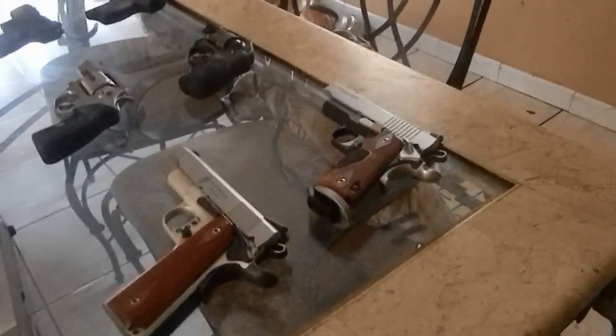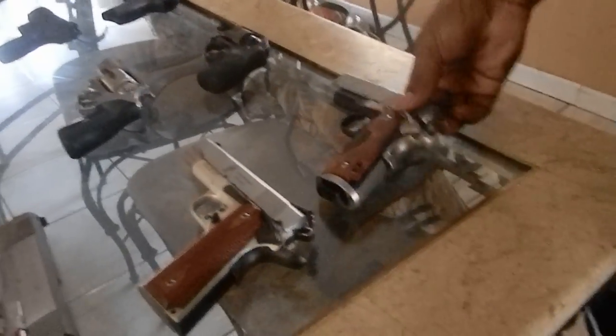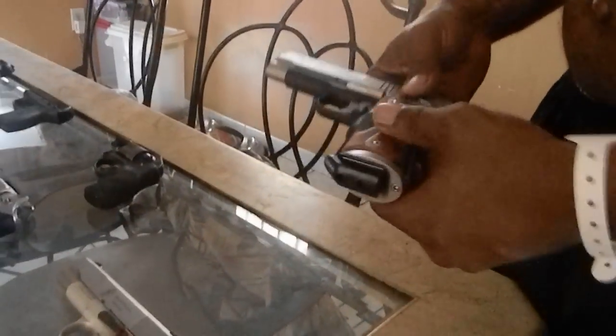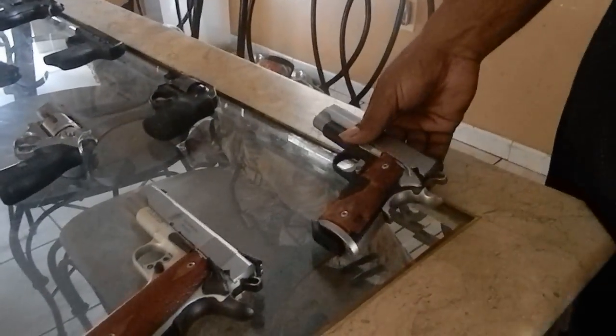We're going to start off with my Sig Sauer 1911. This is a C3. It's a beautiful weapon. It comes with all the features you like in the 1911 — pretty much it comes with a Crimson Trace laser, a bevel magwell, all the things you'd like for about $800.